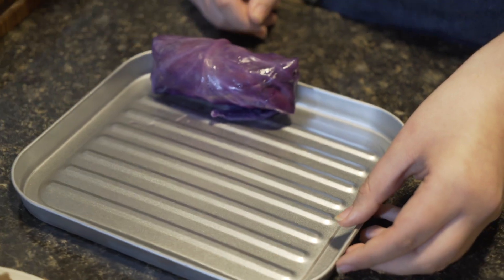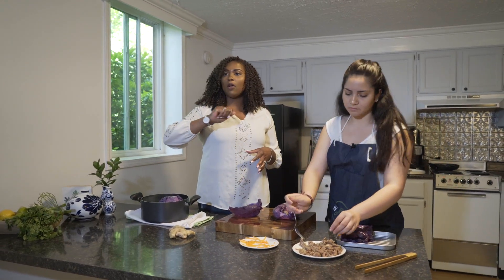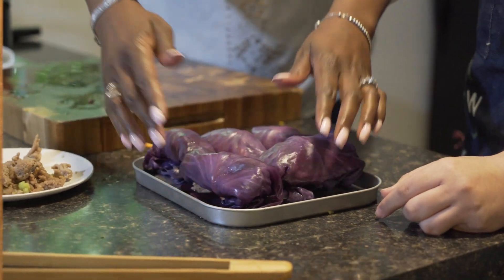And then you stick it in your pan. Once you're done rolling your cabbage rolls, you can always add tomato paste over the top with a little bit of olive oil. It gives it a great texture.